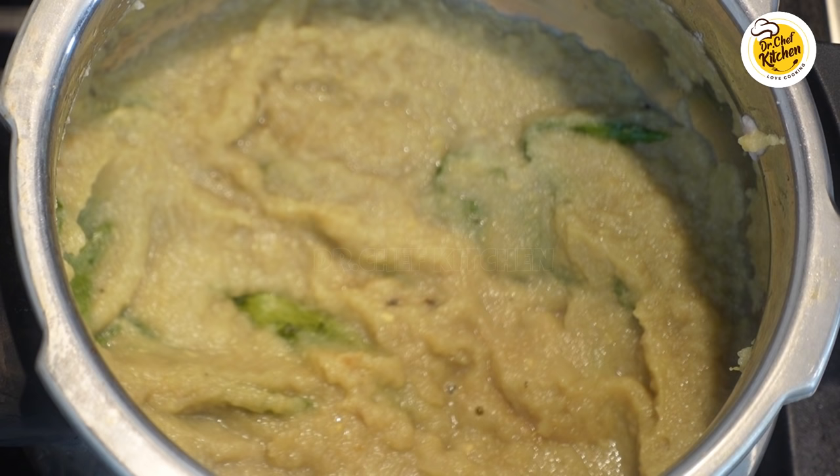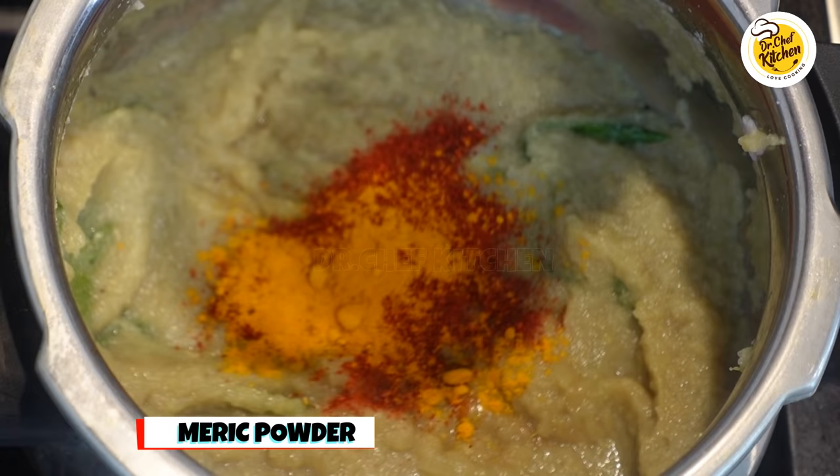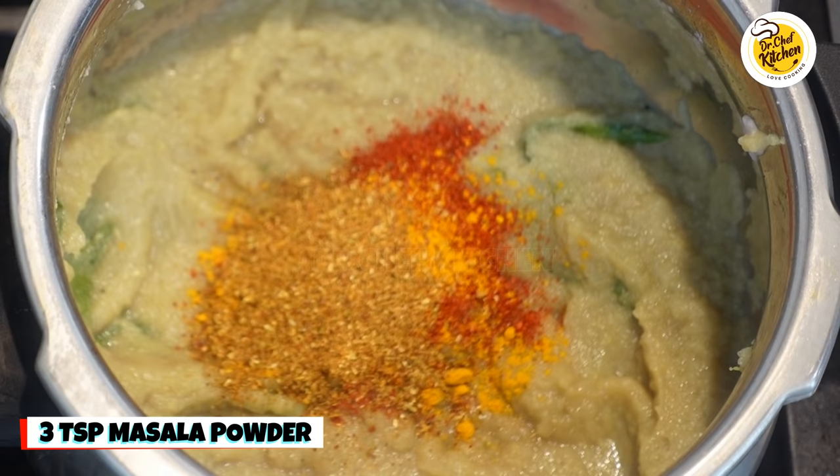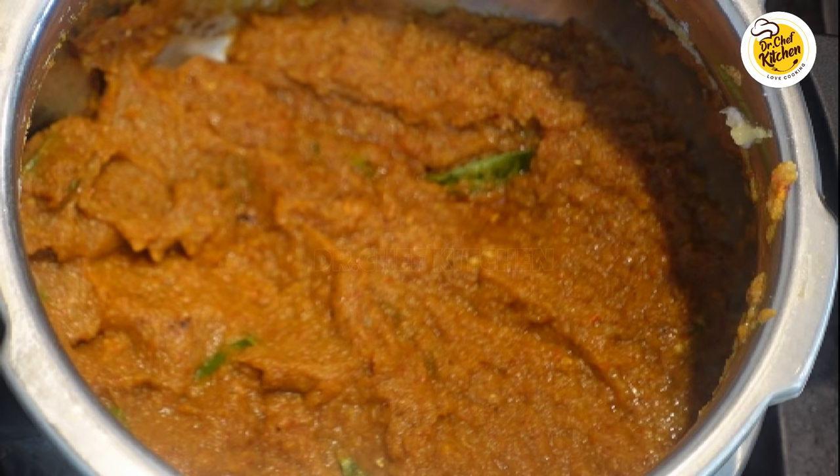Add two tablespoons of ginger garlic paste, mix it well and cook for around five to six minutes till the raw smell of the ginger garlic paste is gone. Then add two teaspoons of red chili powder, half teaspoon of turmeric, three teaspoons of the masala powder we ground before. If you want it spicy, you can add an extra teaspoon, and salt as needed. Mix it well.